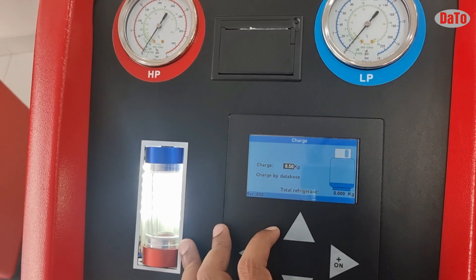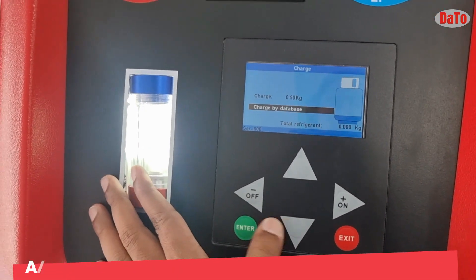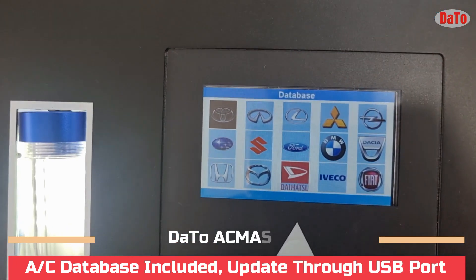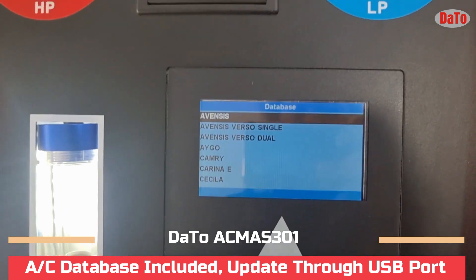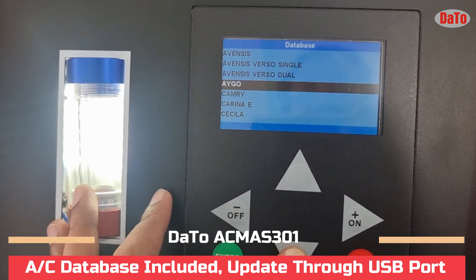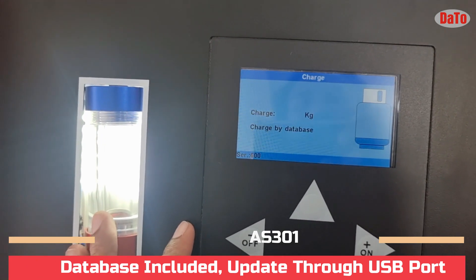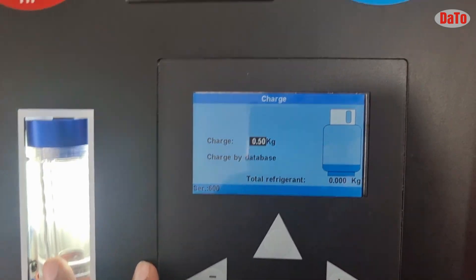The required amount will be mentioned on the bonnet of the vehicle or in other areas, so we can understand it from the vehicle itself. If you don't have that data, you can go to charge by database to get the details of the vehicle from the database. You can see many vehicles are available here, along with the quantity of oil — it will show you the kg of refrigerant to be added.